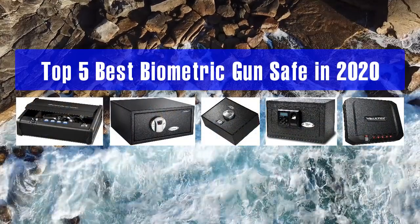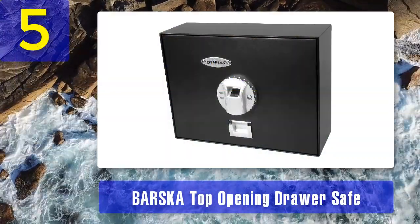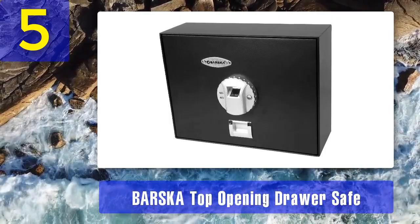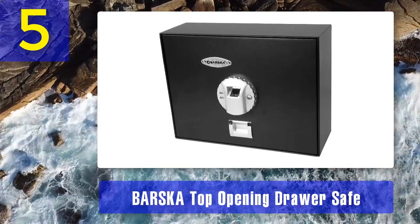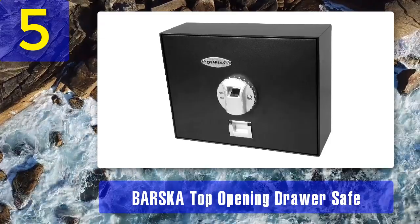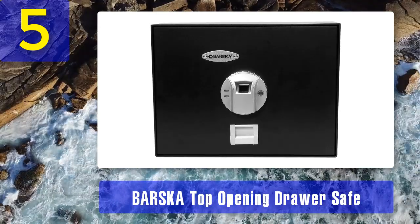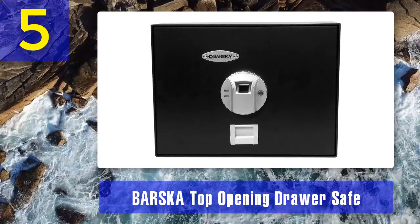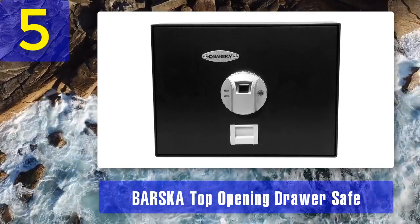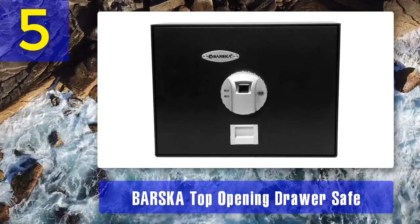Top five best biometric gun safes in 2020. Number five: Barska top opening drawer safe. Barska's top opening drawer safe features their advanced biometric fingerprint scanning module for quick access of the valuables inside. There are four pre-drilled mounting holes on the bottom which make it easy to secure this safe on the floor or in a cabinet. There are two motorized locking bolts that will secure and retract when a registered fingerprint is scanned.